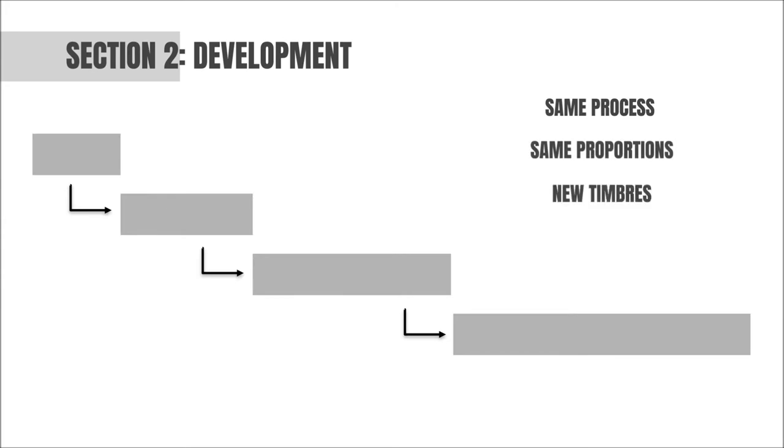Section two has a very similar structure to section one. It uses the same process of augmentation with the same proportions. However, it changes the timbre of every statement of the subject, moving now through cowbells, brake drums, gongs, claves, and bass drum.